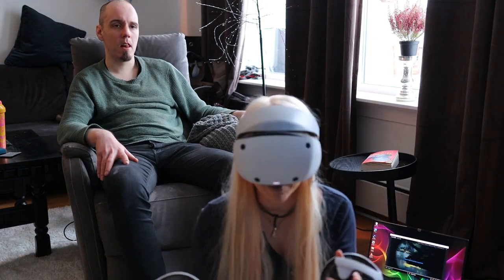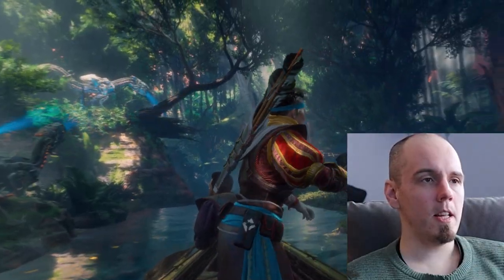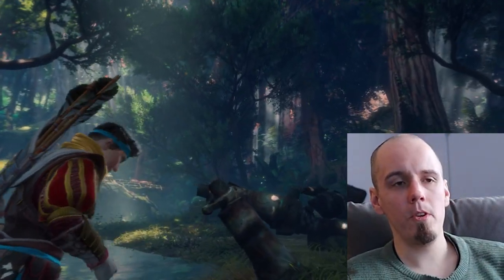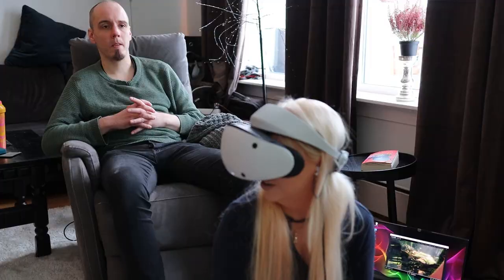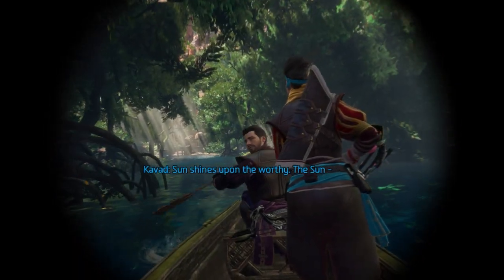The 3D in this game is actually mind-blowing. Do you remember when we played Horizon Zero Dawn? I pretty much did everything in that game, and I'm pretty sure you did too.